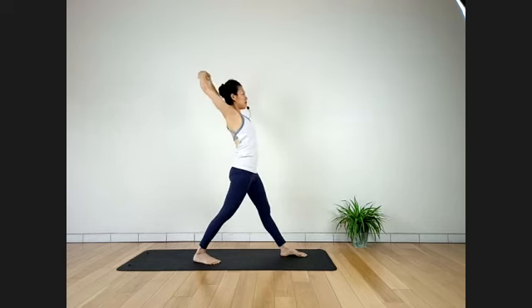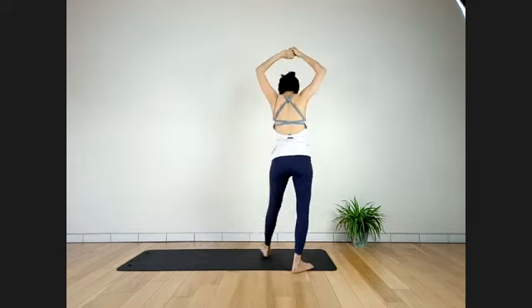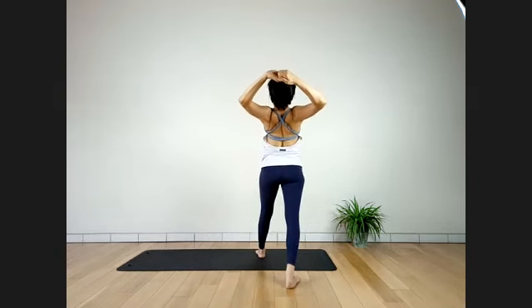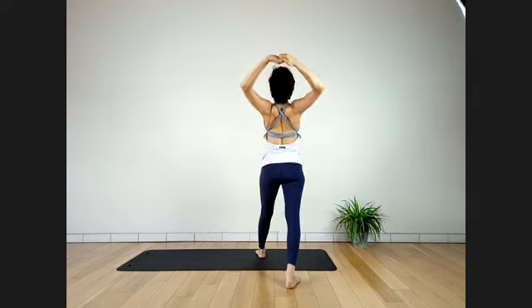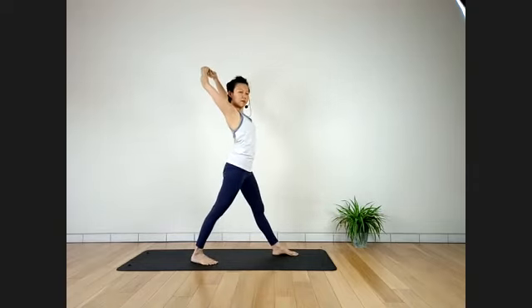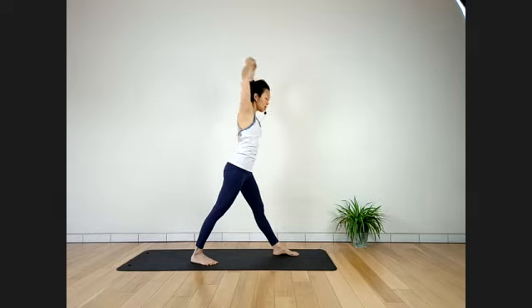Inhale — release, coming up. Exhale — straighten your right knee, hands coming down. Long spine. Exhale, bend your left knee, sitting tall. Arms up. Exhale, twist to the left side — bring your arm across. Left hand down, spine upright. Look to the side or across your left shoulder. Bring your body close toward your left thigh. Stay here for four breaths — realign spine.